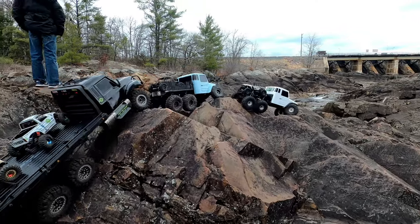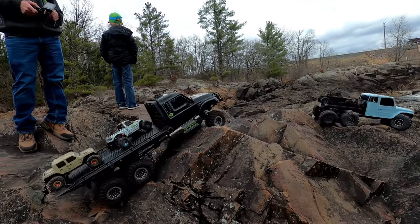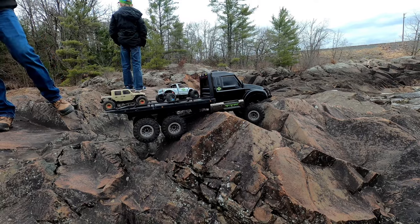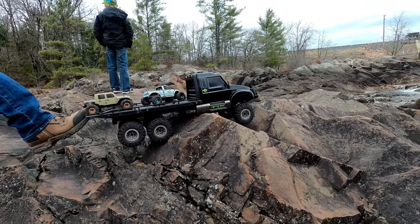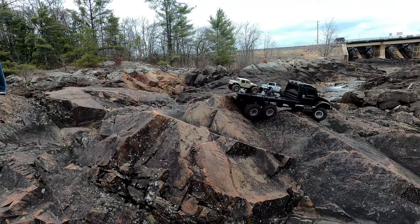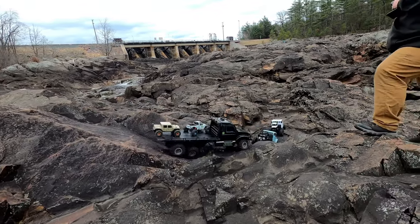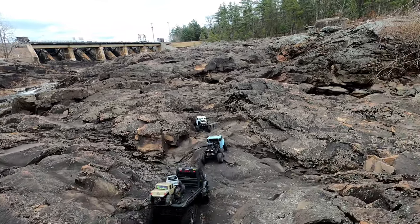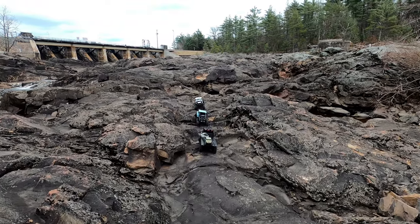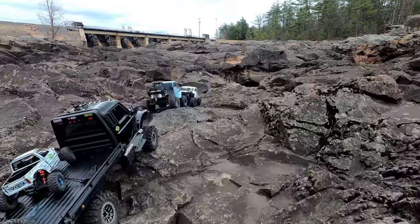We ended up putting James' ripper on the back of his rig, and he needed a bungee, so I figured it would be safe to let him use one of the ones off the front of the Hilux there. That's why it's hanging off, but it was nice to see — it stayed put, but it moved the front. Kind of half hanging off. Sometimes you just get caught up.